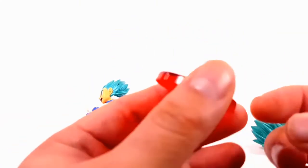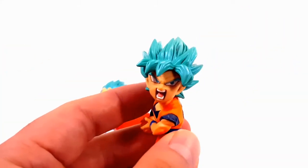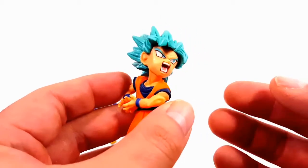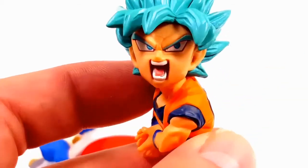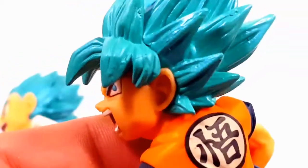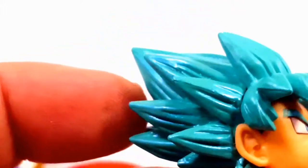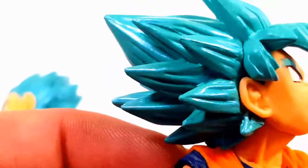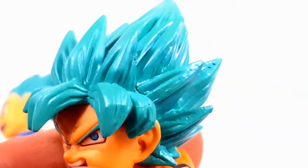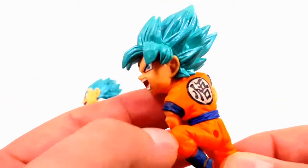Like always, when you get these figures they come with the base and the stand. Son Goku himself looks very good — I really like the face sculpt and the depth in his mouth. They use a metallic blue which I really like; I wish they used this type of blue on the S.H. Figuarts figure. This is just my opinion, but it really does reflect the light very well. There's also a Kanji symbol in the back.